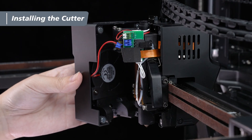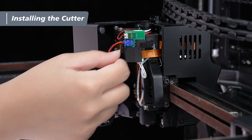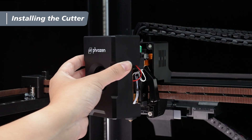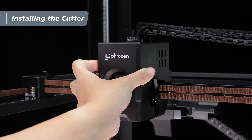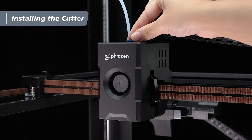Finally, take the magnetic front cover, plug the blue terminal back into the extruder, and close the front cover. One last reminder: when closing the front cover, be careful not to pinch any wires. Then take the PTFE tube from the side beam, insert it back into the extruder, and reattach the retaining clip.